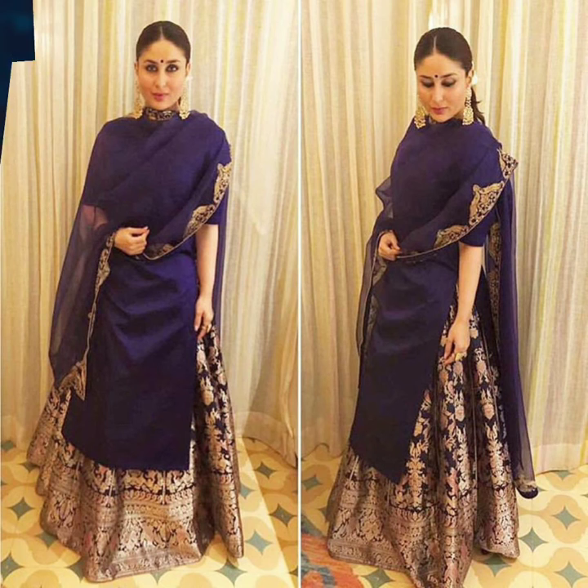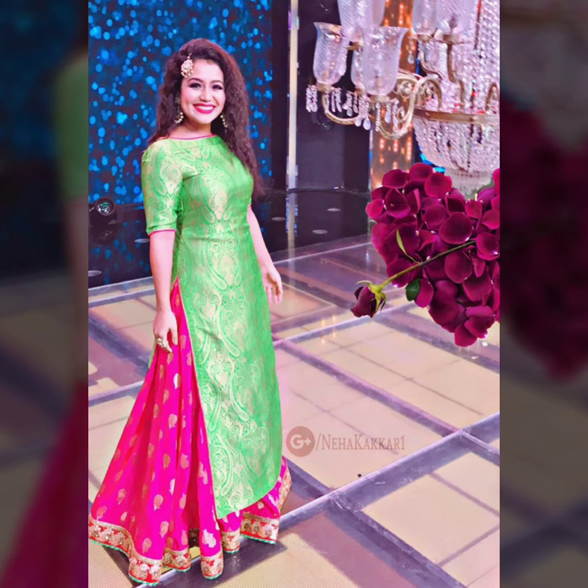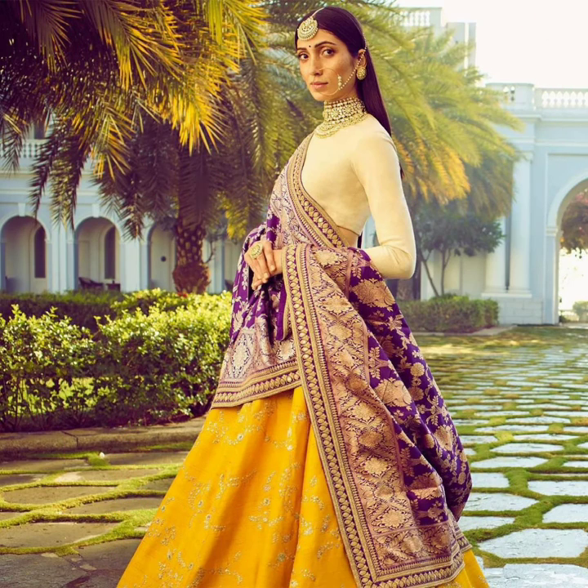Coming to the seventh point, you can wear a beautiful shirt with your lehenga if you already have one. You can wear it in contrast, or pair it with an embroidered piece, a black jacket, or a lace style.